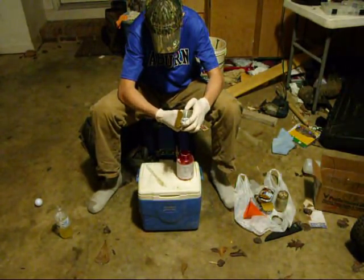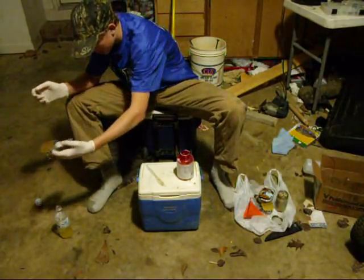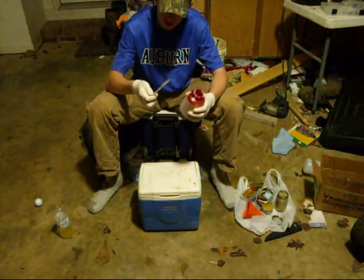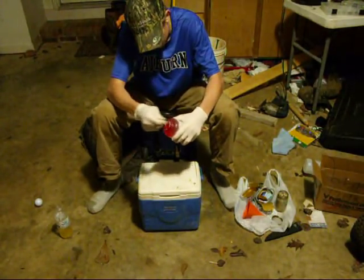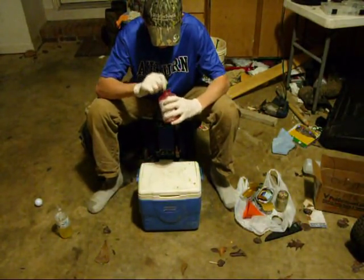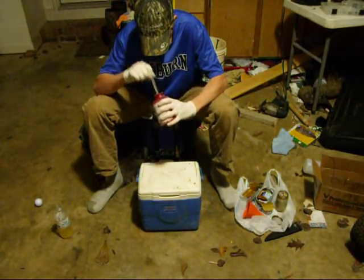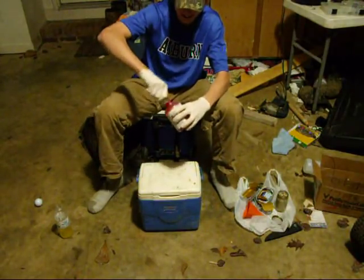Just get all this out. Drop it down in your jar. This is not a very neat process. So after you're done with that, you're going to have clumps inside your jar. That's where your popsicle stick — or a plastic knife or spoon — comes in. You're just going to stir it up real good, just beat it down and smash it up real good.